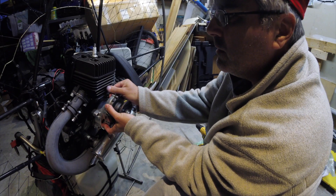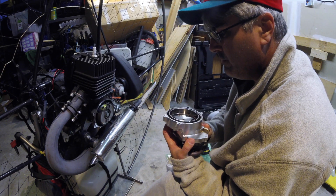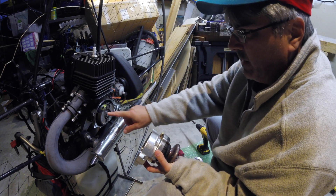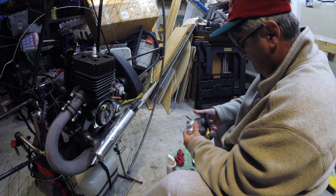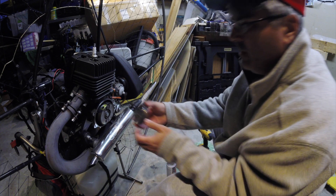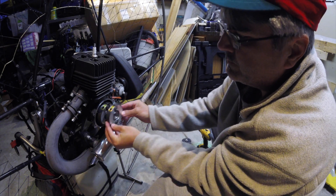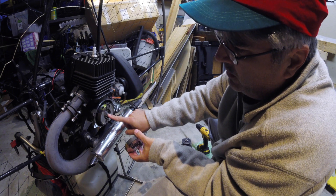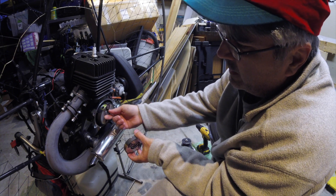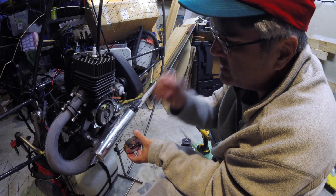This is an e-start with a clutch and it shouldn't spin when I'm at idle. It came off a lot easier that time. Alright, so that's the bad one. Good one. Bad one. I've got to get that off.